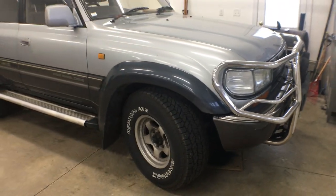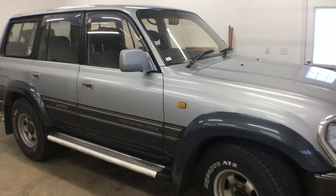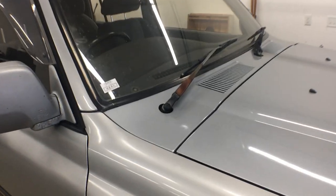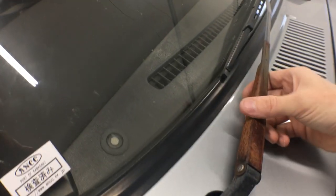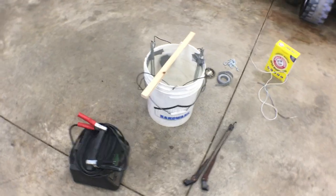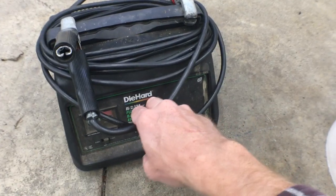Welcome back to the 6th Gear Garage. As I'm bringing my 1994 Toyota Land Cruiser back to its former glory, one thing that's always bugged me is the rust on these wiper arms. There's an easy way to fix something like that and it's called electrolysis. So today we'll learn how to use electrolysis to remove rust from metal parts.